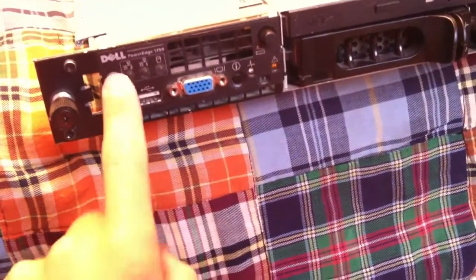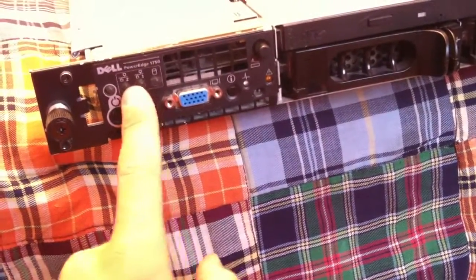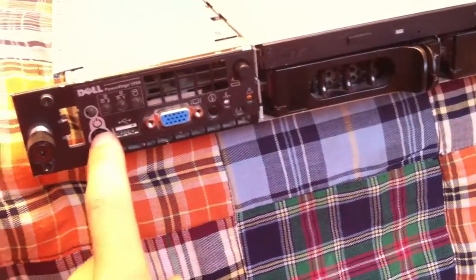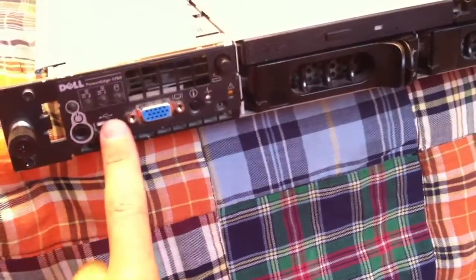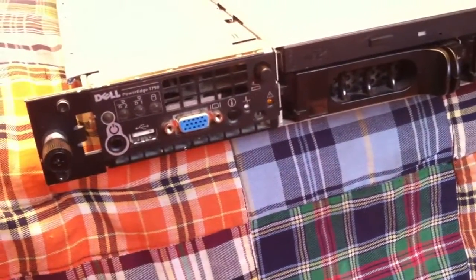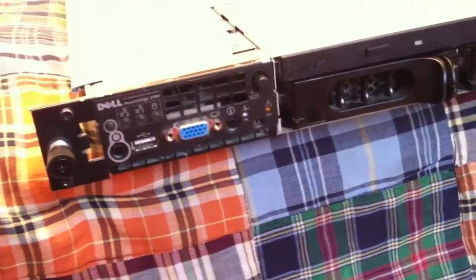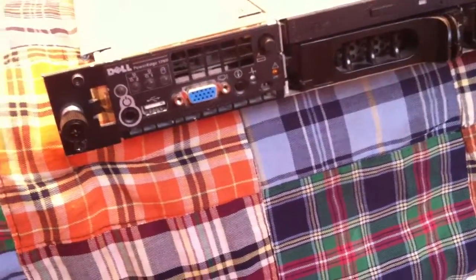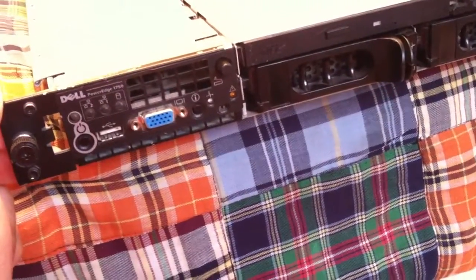There's your power button. It has the power button, power light, then you have your two gigabit network lights right there to show you the activity on those, hard drive activity light. USB 1.1 — it is 1.1, not 2.0 — that kind of sucks because it's very, very, very slow. If you ever hook a flash drive up to it, it's gonna take a year and a half to move something like 100 megabytes. It's ridiculously slow.